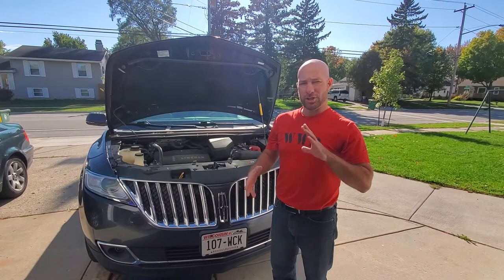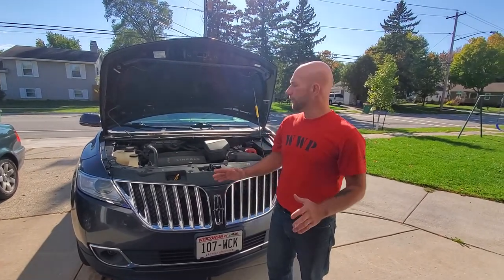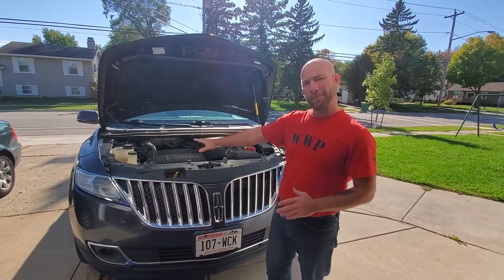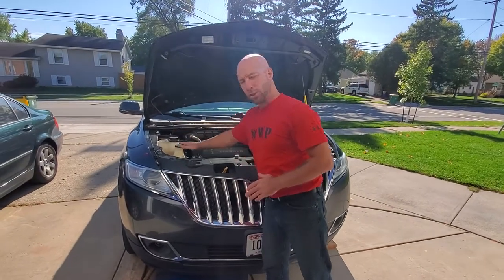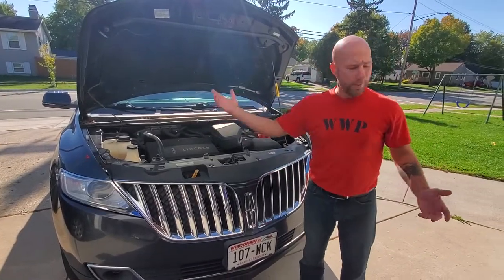One of the advantages of having your oil changed at a professional place is they're typically going to check your other fluids, but that is not hard for you to do. We already went around and checked the air pressure, filled it up to 35 pounds, which is what this vehicle calls for. We're also going to check our coolant, our windshield wipers, and our brake fluid — and I've already looked at them and they are all low, so we're going to top all of them off.